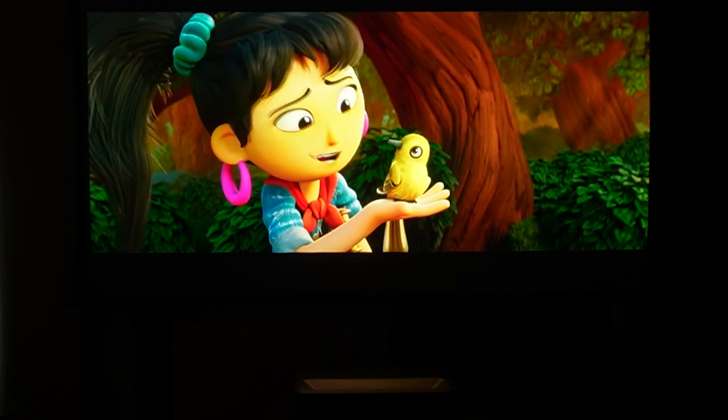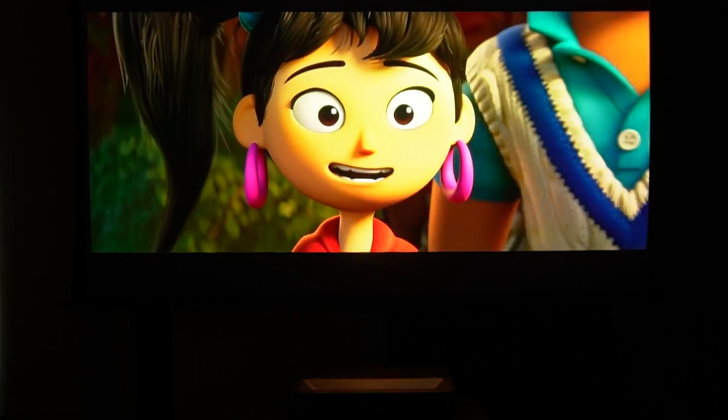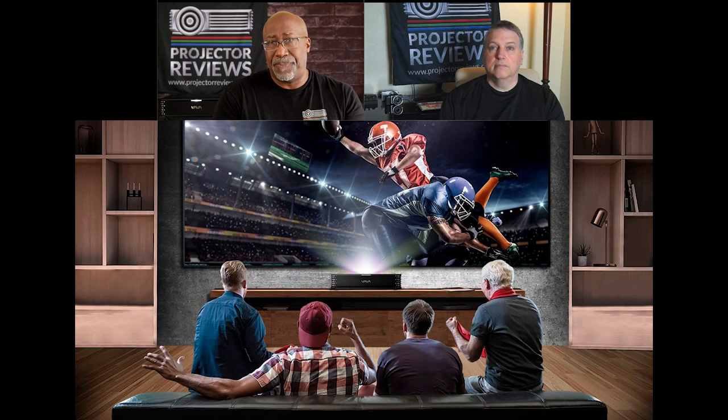It is every bit as powerful as every other tri-laser projector that we reviewed, and it's got a huge palette of colors to play with. While they don't call this a laser TV, this is what many manufacturers call laser TV. It's a smart ultra short throw laser projector with a sound system. So let's talk a few about the other parts — we already talked about the laser part. How big of a screen is this rated for and how close can you be?